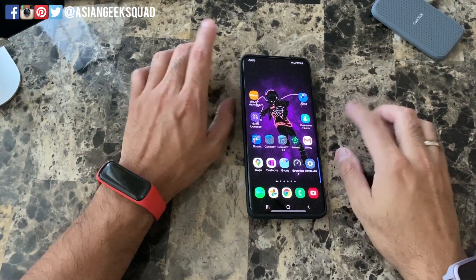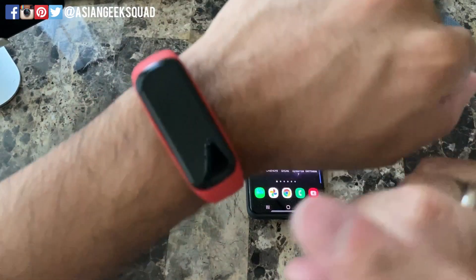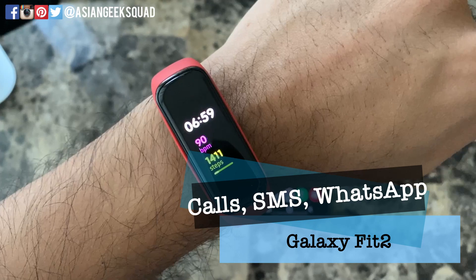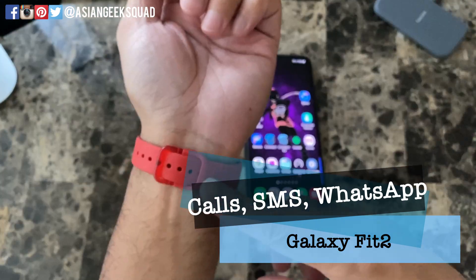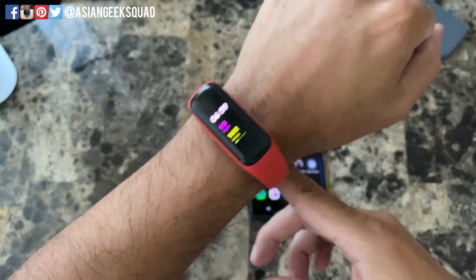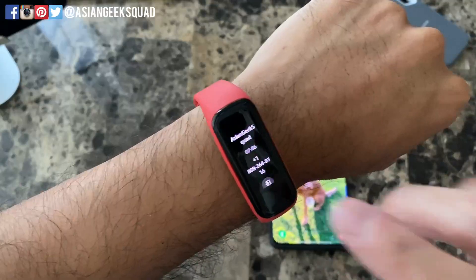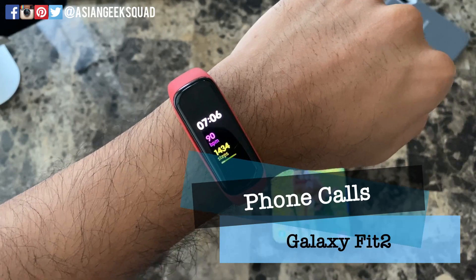Aloha everyone, this is Max with Asian Geek Squad. In this video we have the Samsung Galaxy Fit 2, and today we're going to focus on phone calls, texting, and WhatsApp. Just to reiterate, I have my Samsung Galaxy Fit 2 paired to my Samsung Galaxy S20+. First up, let's go ahead and try a phone call.